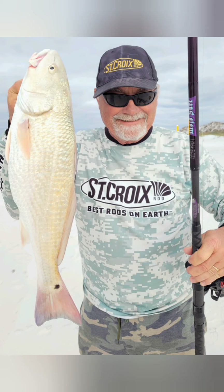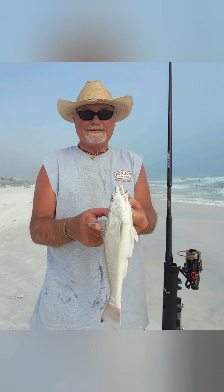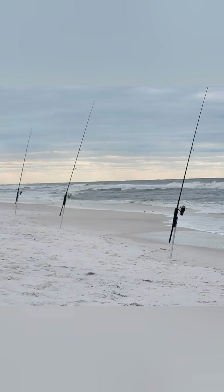So not too long after we caught that bluefish, we hooked into this nice redfish — it was in the slot. Got some pompano, another time got some whiting — an excellent eating fish. And of all things, I caught a shark! So it was pretty cool being out there on the surf, just setting up the poles and sitting back.